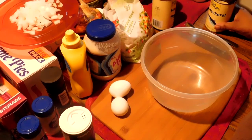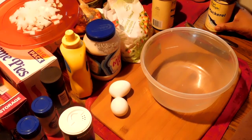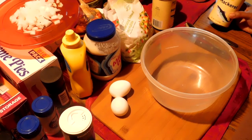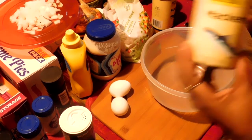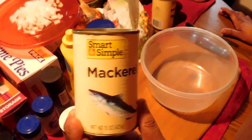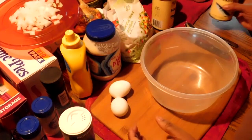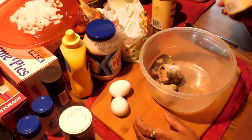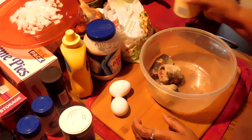Welcome to Teresa's Kitchen. Today I am going to make Jack Mackerel Salmon Croquettes. I am using Jack Mackerels right now, but you can use Pink Salmon or Jack Mackerels — I prefer Jack Mackerels.